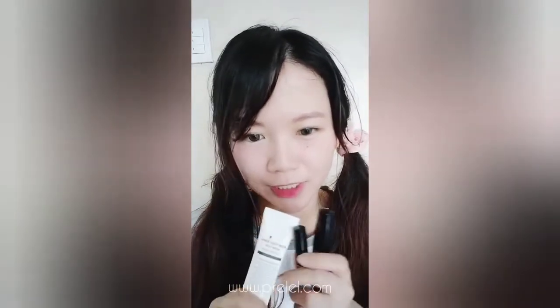That's all for my simple makeup look using the three products from Dr. &Co. I hope you enjoyed watching — thank you for watching, and don't forget to subscribe. Bye!